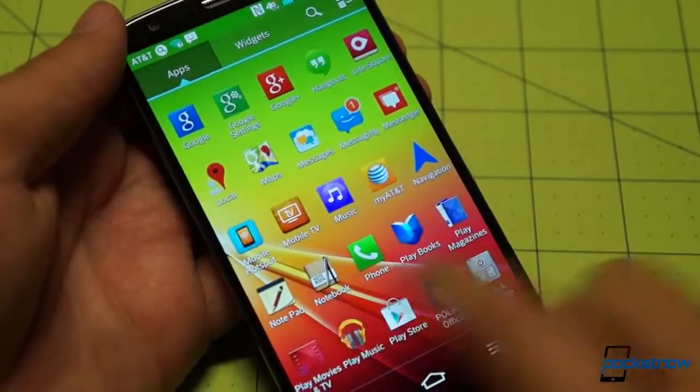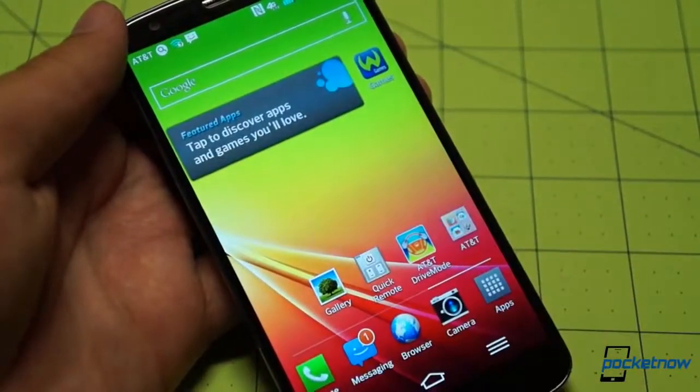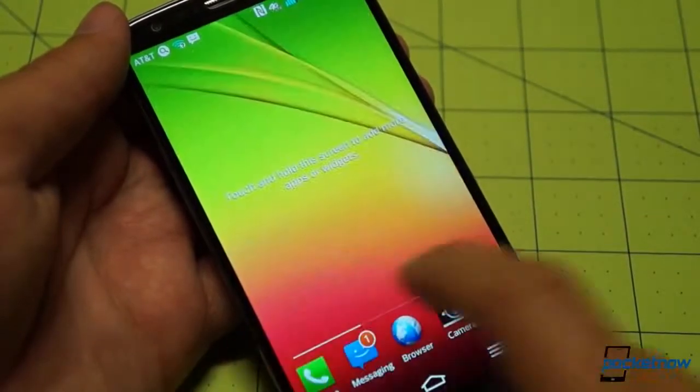I'm being a little tough on AT&T here. I understand this happens with all carriers. But it's interesting to see that the experience is roughly comparable.